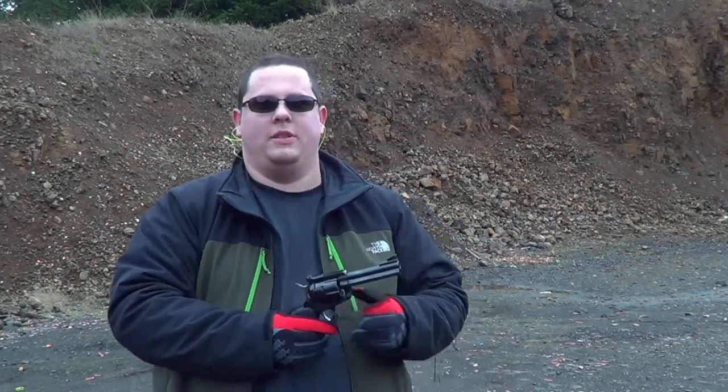It is a single action revolver, meaning that you have to charge the hammer every time you fire this gun. It's not a double action where you can just pull the trigger. This is kind of like the old school western revolvers that you would see in like the old spaghetti western movies or something like that.